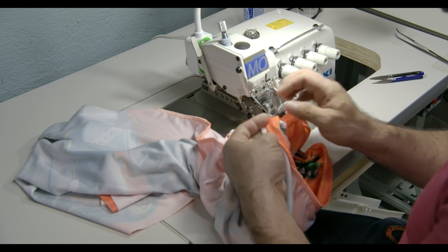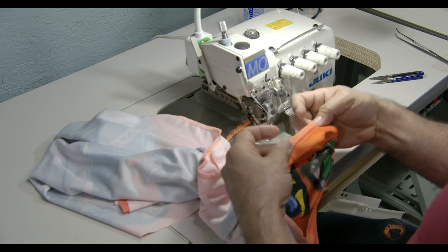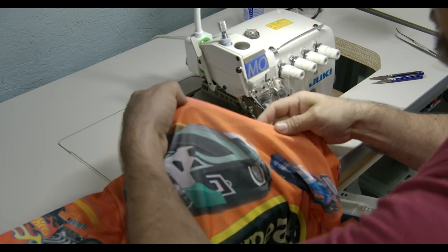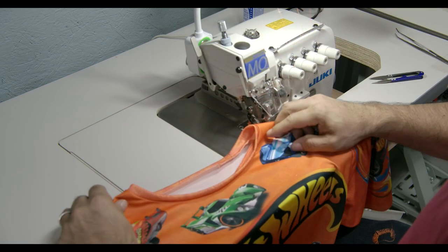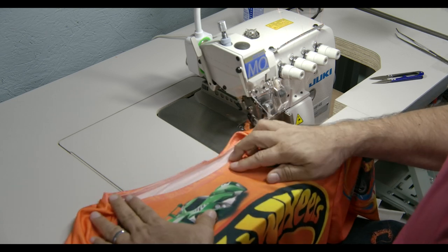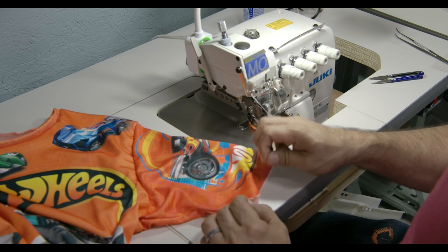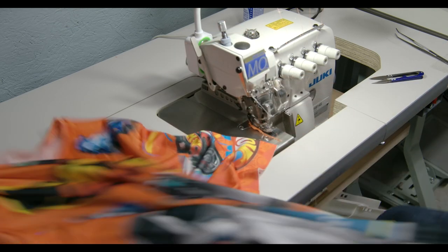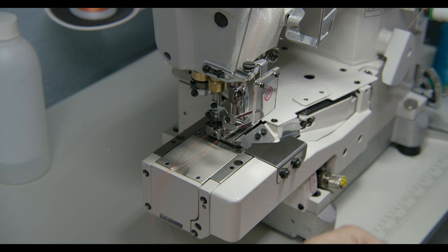Cut the excess off, then flip it over and fold it in half and start sewing. There you go — that was the collar. Make sure the collar is sewn correctly with no gaps, nothing that looks funny. That's it — we have an actual shirt, the shirt is complete. All I have to do is turn it inside out. That's the collar. We still need to press it so it looks nice and flat because right now it looks a bit funky. We also need to put a hem on the sleeves and on the bottom, and for that we're going to use another machine.